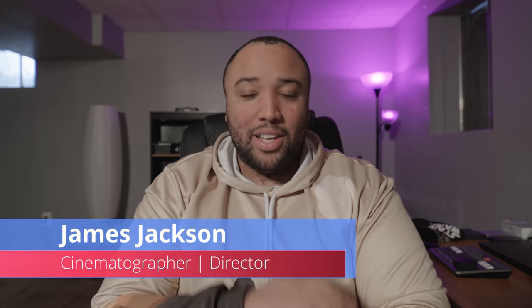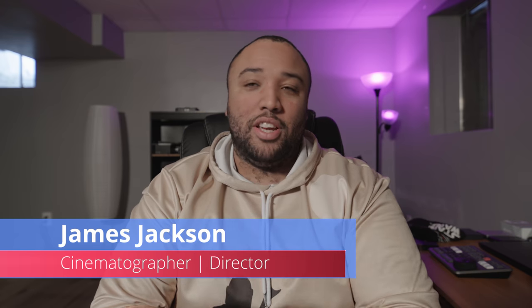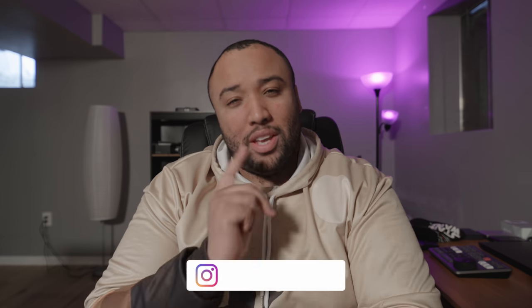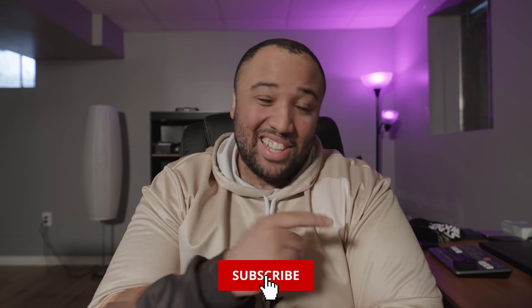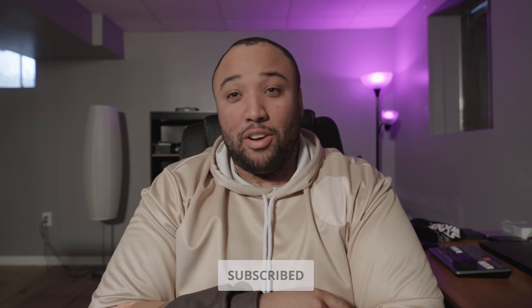What's up everybody, James Jackson here back again with another video. If you're new to my channel, I do tips, tricks, news and reviews for the film and video making industry. If you like the content here, please make sure to subscribe to the channel and hit that bell so you can stay up to date on all the content going forth.